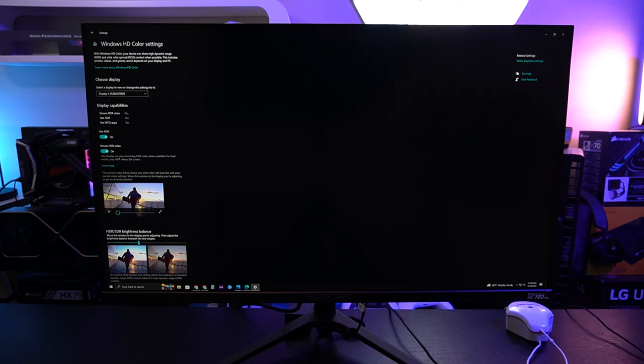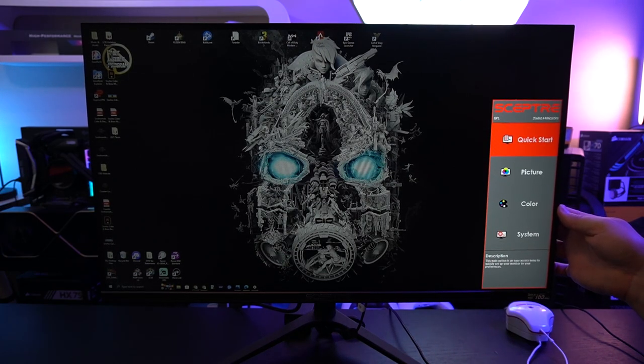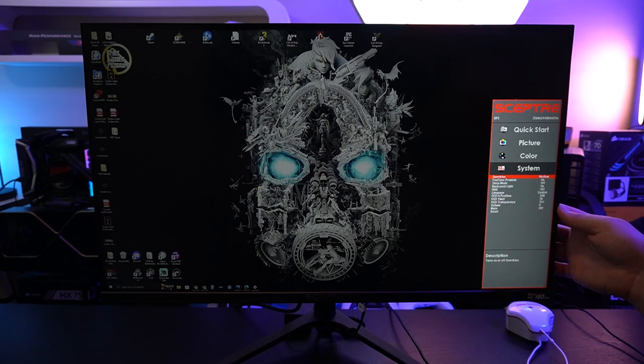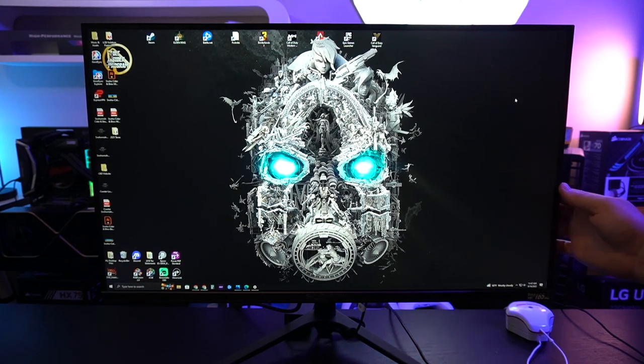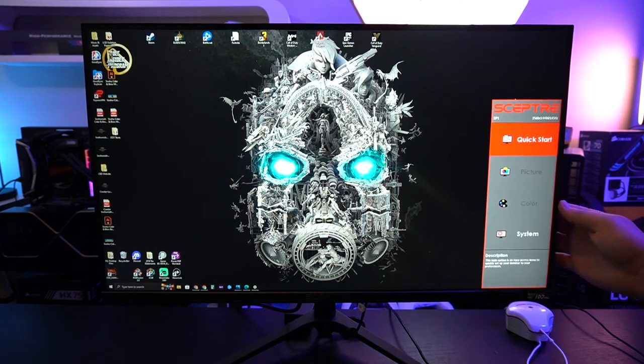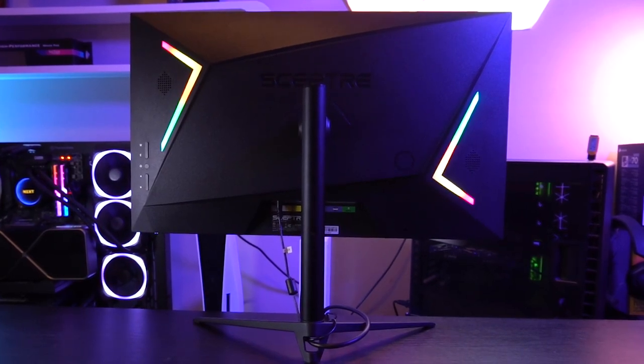When you turn HDR on, it is going to lock down literally everything besides the FreeSync Premium capability and the overdrive control. The last thing to talk about is the MPRT — Motion Picture Response Time — which introduces that backlight strobe. There are three settings: low, medium, and extreme. I do have to report that it does turn off the color calibration capability, the tint, and any user-defined settings that you have already pre-calibrated.